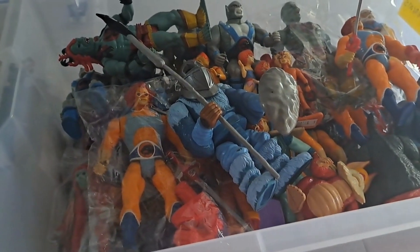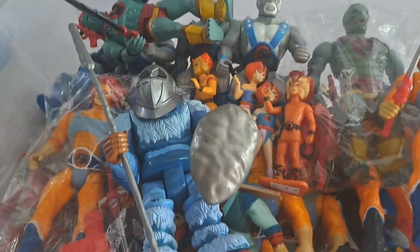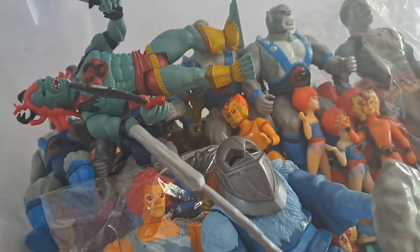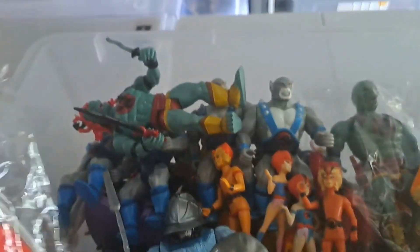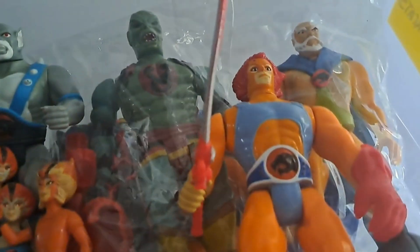Hi guys, thanks for watching again. Today I've got a really exciting video because how often do you see this many vintage ThunderCats in one go? This tub is fully stocked with the LJN ThunderCats. I'll pull all these out now. Look at that guy — he's always been one of my favorites. That's Snowman. I've got Lion-O here, all complete, all in his baggie. There's another Lion-O there, complete. And there's Jaga as well.